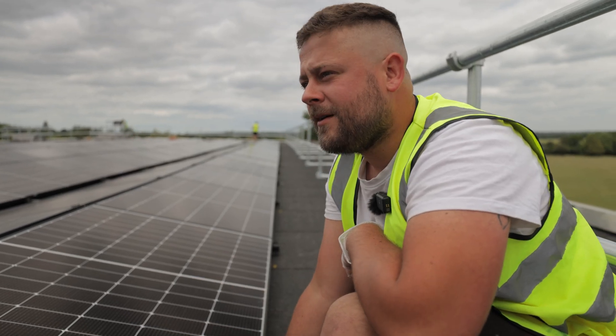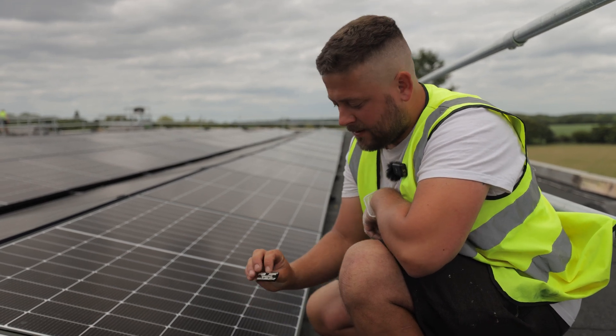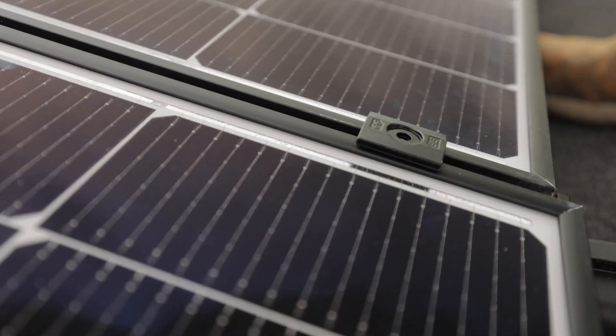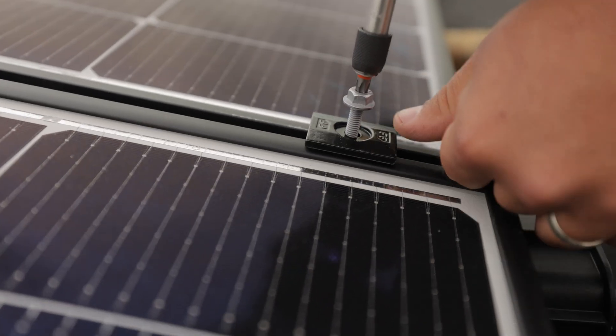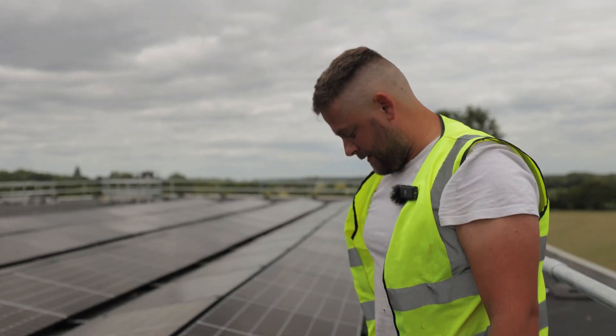This little mid clamp is used for fixing the panels down to the base. It's got a little spacer that slots in between the panels. We then get our screw, sit it through in the base plate, thread it in, do it up. Two or three quick drives and that's in place.